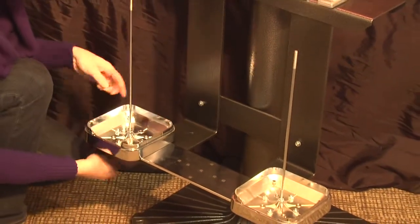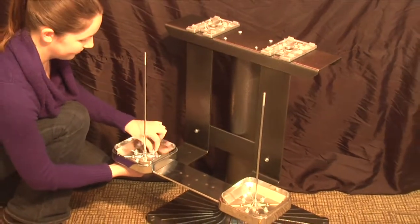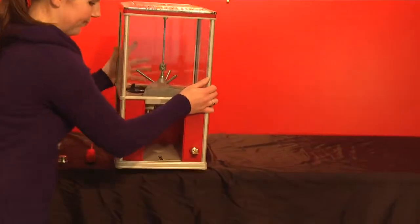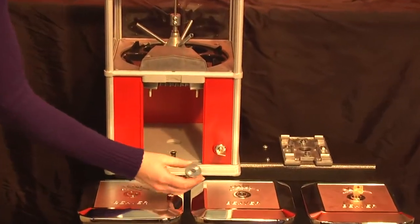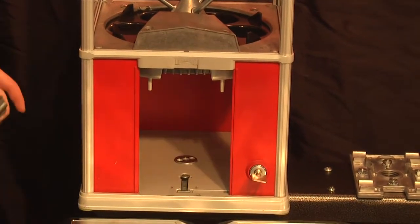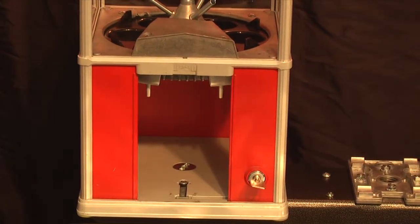Then attach the 3rd round beaver base to the center of the bracket. Place the Northern Beaver on top of the Northern Beaver bracket on the double bar. Use the 1 inch bolt provided to secure the Northern Beaver to the stand. You can use the wrench provided to tighten the bolt. Repeat this with the other Northern Beaver.